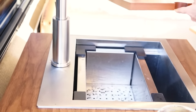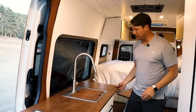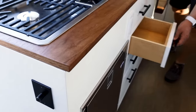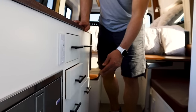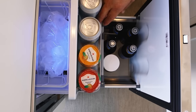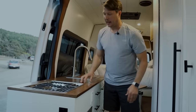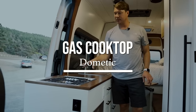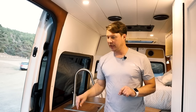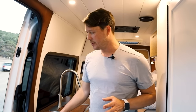Onto the galley — we've got a 14-inch sink with a flip-up countertop for extra space, and tons of storage all through here. There's a 65-liter refrigerator and a two-burner gas stove. The clients wanted gas in here — this is the only propane used on the whole build. We just use one of the small green canisters to power it, so there's no large propane system.